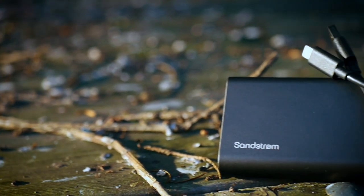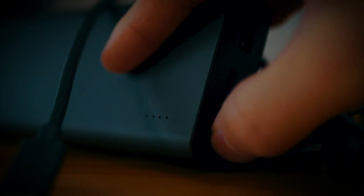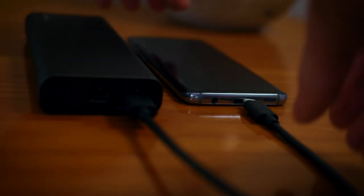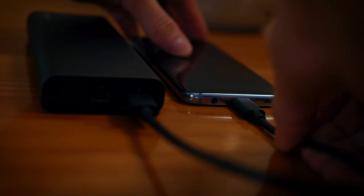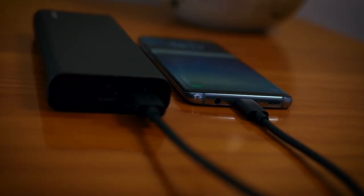Moving over to the build quality of the portable charger — first things first, you are greeted with the Sandstorm logo at the very front, and also an LED indicator. You can press the button on the side next to the USB ports to get a rough indication of how much power is left. The portable charger is built out of some sort of metallic alloy — it's really, really nice, and the logo is engraved within the alloy.